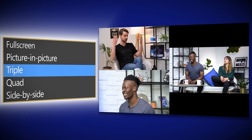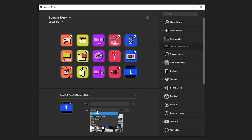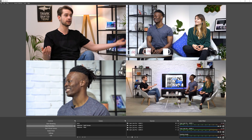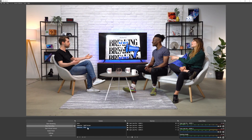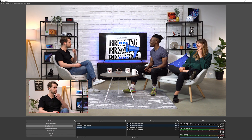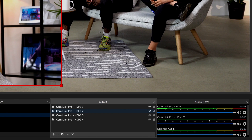Now let's talk about some of the unique features of Cam Link Pro that set it apart from other multi-input capture cards. First off, one of the coolest features is its multi-view capability. Multi-view allows you to control the different camera sources at a hardware level from 4KCU software or right from your Stream Deck. Like most multi-input capture cards, when you connect Cam Link Pro to your PC, it shows up as four different devices in your device manager. So when you go into your software, you can choose one of these four HDMI inputs as separate devices.